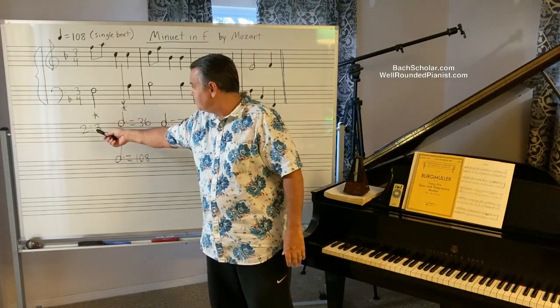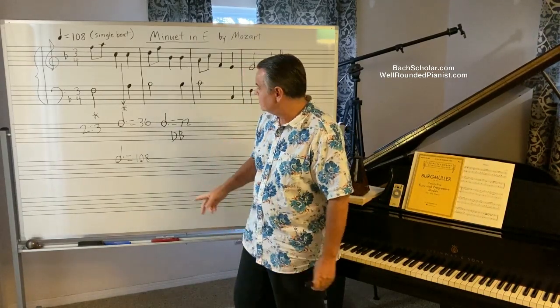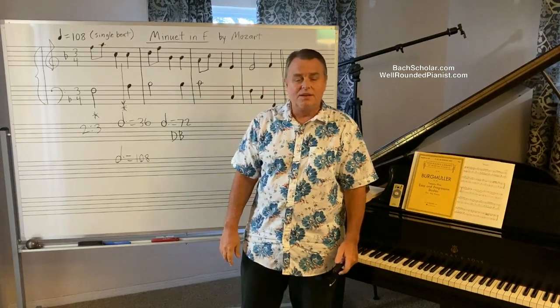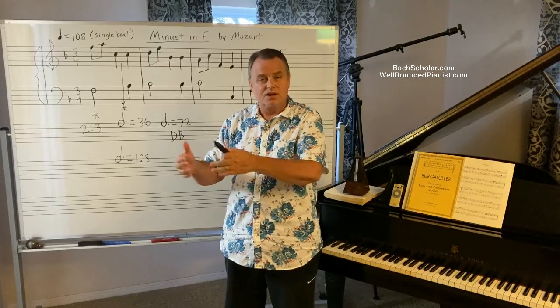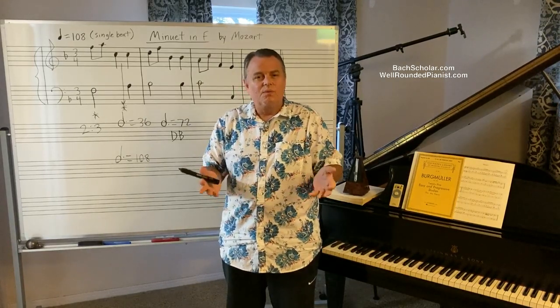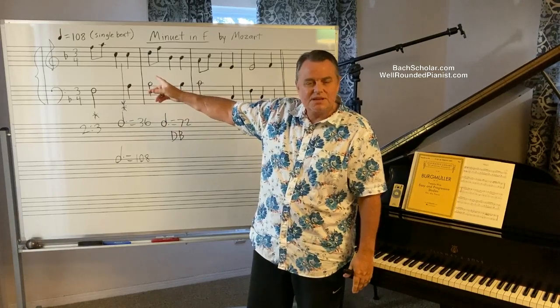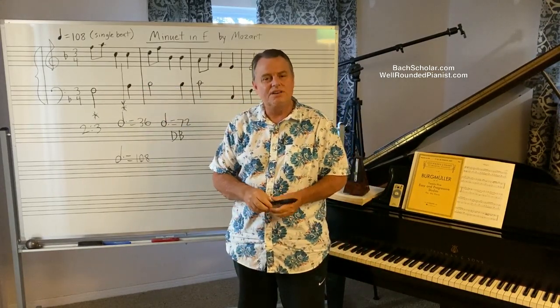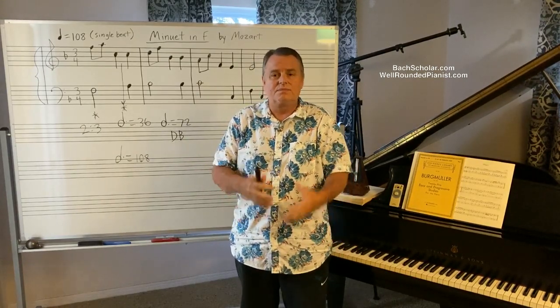You have to exclude two-against-three polyrhythms because no pianist can play that. You have to exclude triple beat because apparently that wasn't used either. This totally invalidates the system. The system was used, but it was so highly deficient and primitive that composers just couldn't mark the right natural tempos.